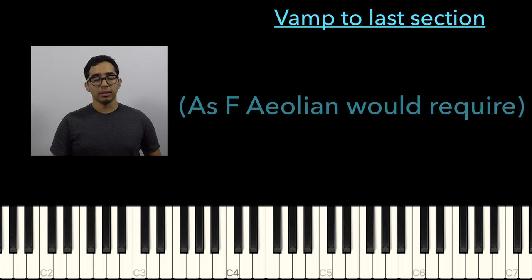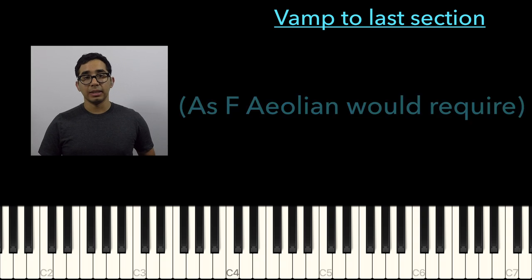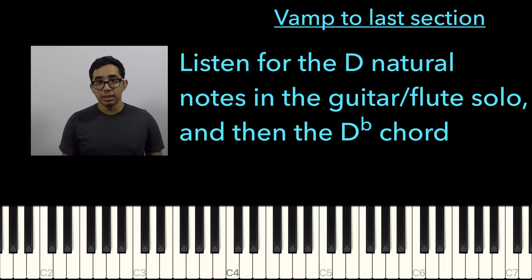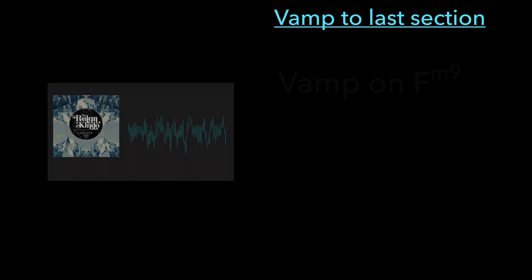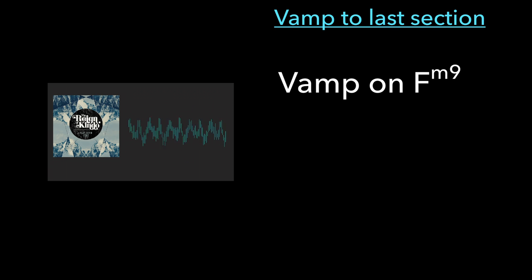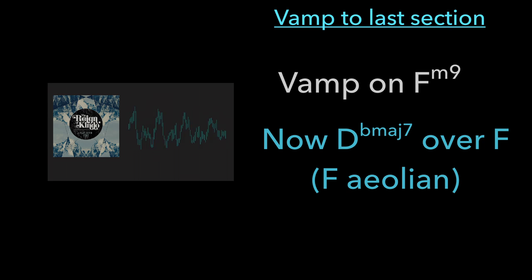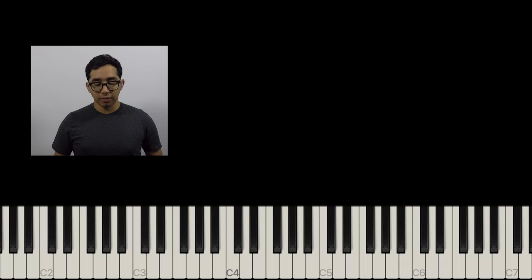Now that chord doesn't necessarily imply a D-flat, but it also doesn't imply a D until we say so. In this case, the D does come along later on with the flute.